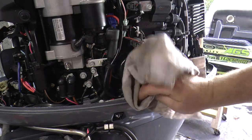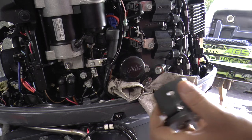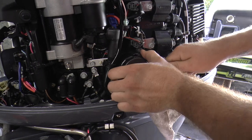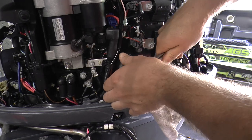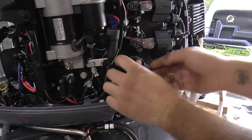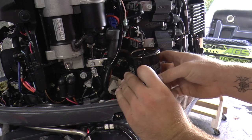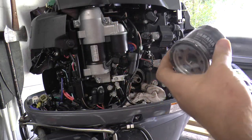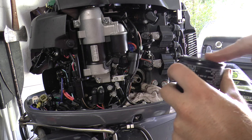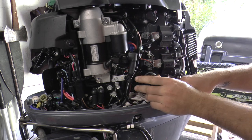The next step is removing the oil filter. Get a rag and place it under the oil filter because oil will leak once the filter is removed. You're going to need an oil filter remover. Once you break the oil filter loose, it will come right out. Here is a genuine Yamaha oil filter — remove the wrapping, and get some used motor oil to lube up the ring. Then install the oil filter onto the engine.